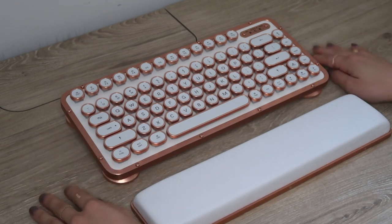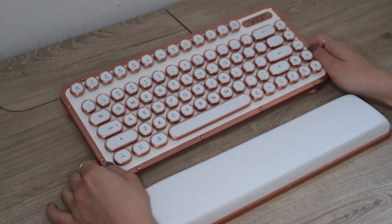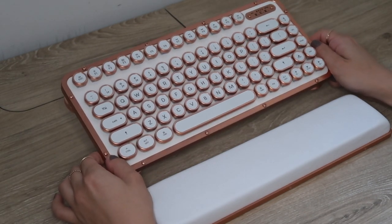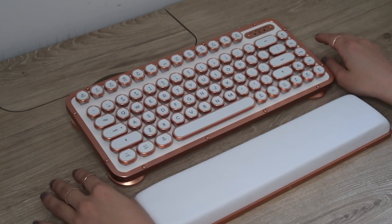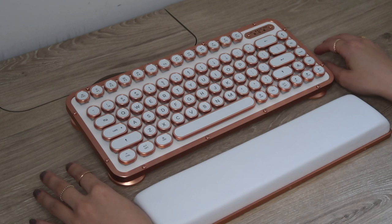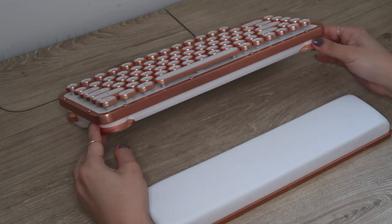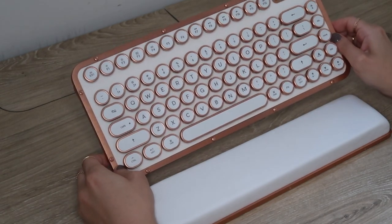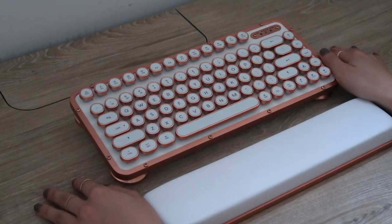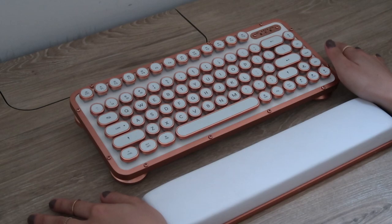So my overall thoughts are that this is an absolutely beautiful keyboard. It's definitely an item that you're going to want to display on your desk for all to see. I think there are definitely more functional keyboards out there — you're probably not going to be able to type the quickest on this keyboard — but it is a really unique piece, so I think it just kind of comes down to what you envision using this keyboard for. That's going to be it for today's video and I'll see you in my next one. Bye!